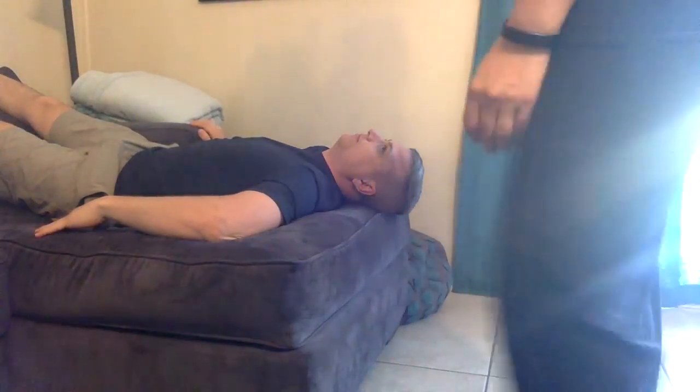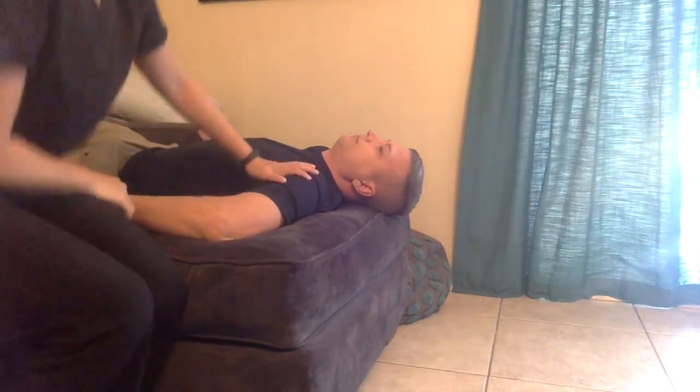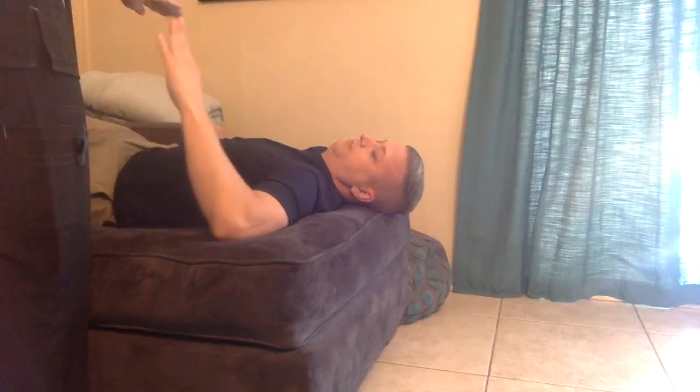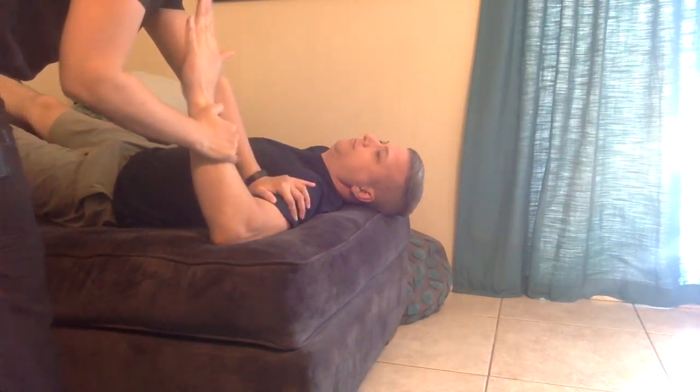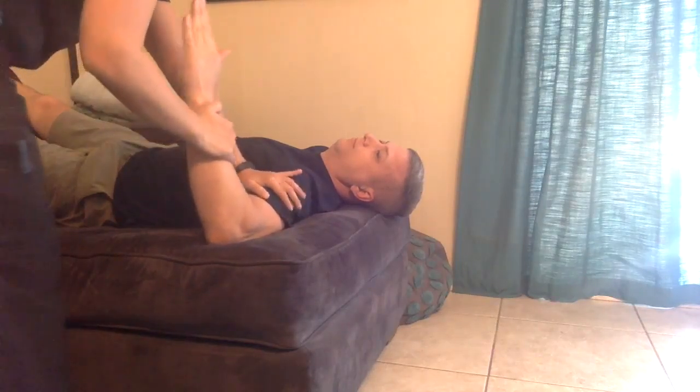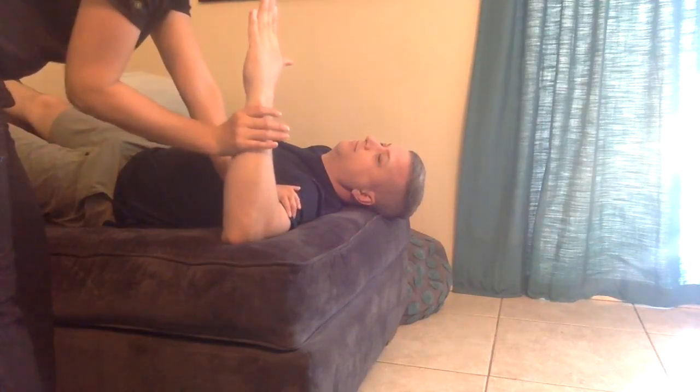Now we're going to test some more muscles. I'm going to help get you into this next position. Go ahead and reach my hand. I'm going to apply some resistance. I want you to hold it there. Don't let me move you. Now if you could bring your arm down, and touch my hand. I'm going to apply some resistance. I want you to hold it there. Don't let me move you.